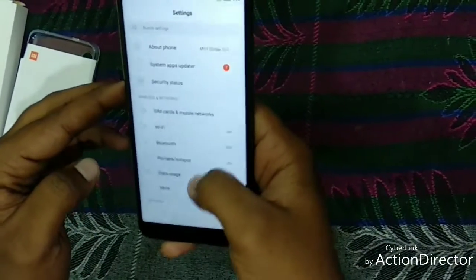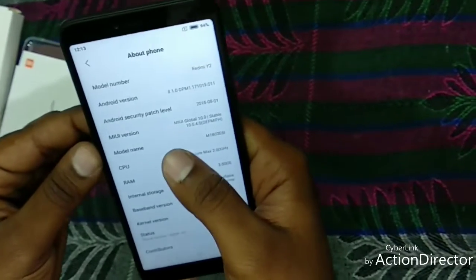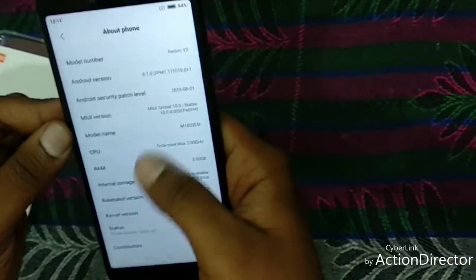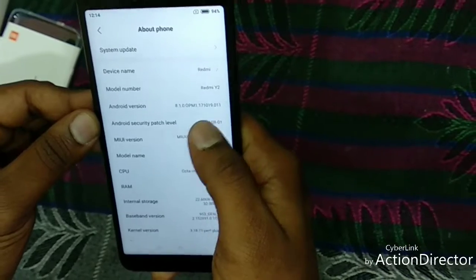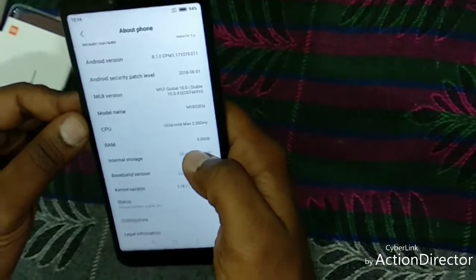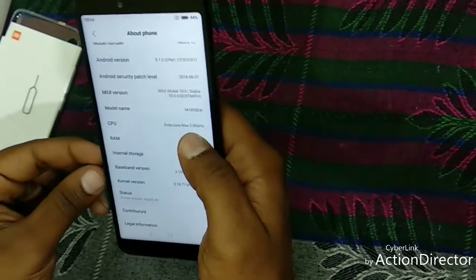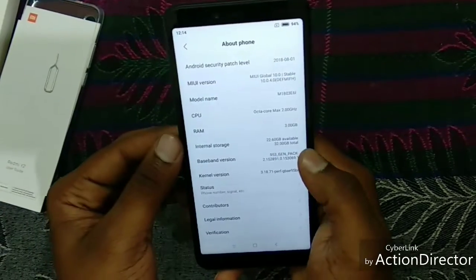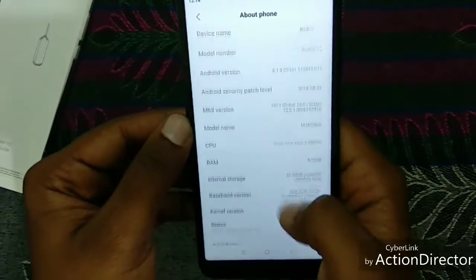Let's check out the phone. It is MIUI 10.0.40 — it's an updated version. And the Android version of this mobile is 8.1.0. When we come to the RAM, it's 3 GB RAM; in the market, there is a 4 GB RAM variant also available. And the internal storage of this mobile is 32 GB, where the available storage is nearly 23 GB.